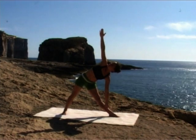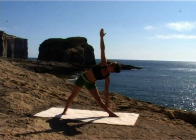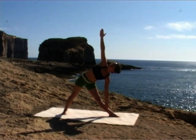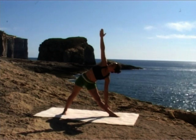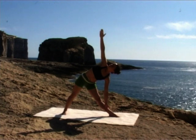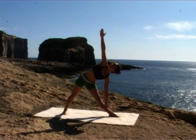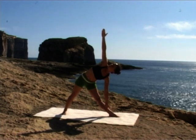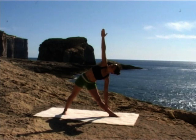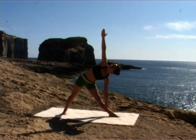Create length from fingertip to fingertip. Create length from the base of your spine out through the top of your head. Breathing here consciously, with awareness. Keep grounding your feet, keep drawing your thighs up towards your hips. Strong legs. Lengthening spine. Soft face. Smooth breath. Inhale. Exhale.